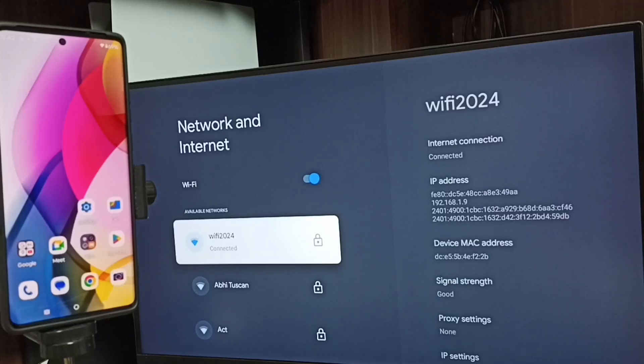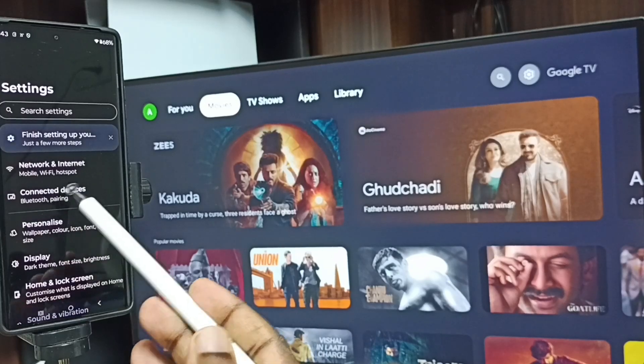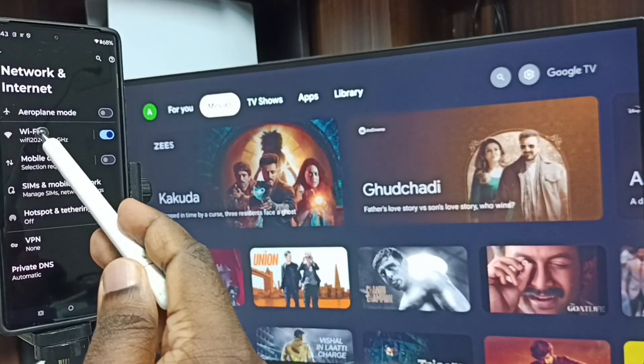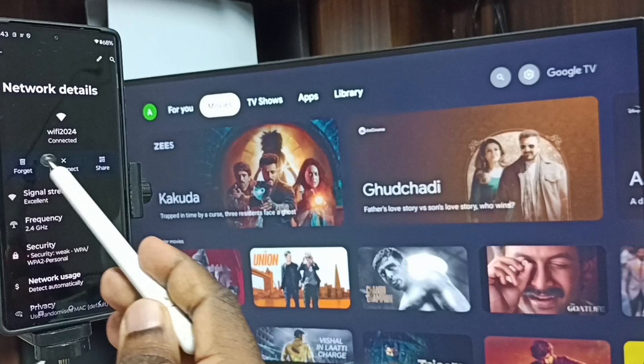After this, let me go to the mobile phone. In the mobile phone, open Settings and tap on the settings icon. Go to Network and Internet, tap on Wi-Fi. Here you can see this mobile phone is also connected to the same Wi-Fi network, Wi-Fi 2024.